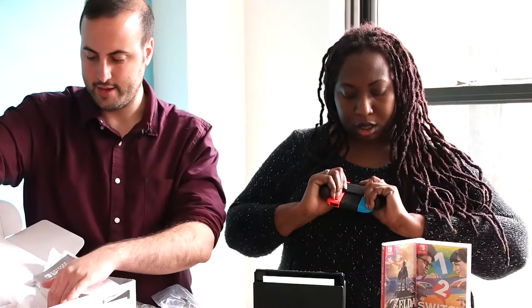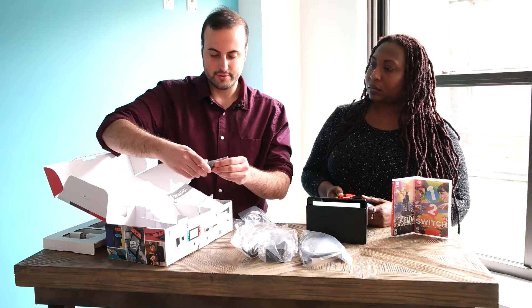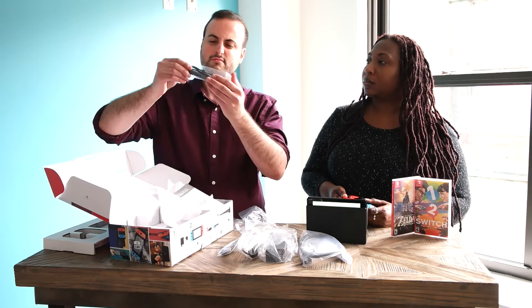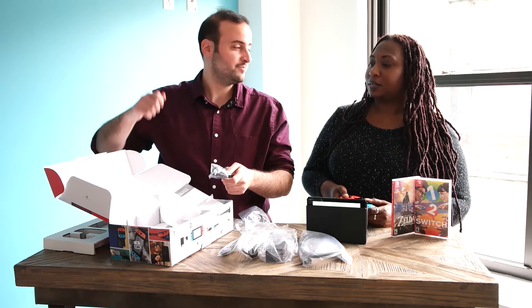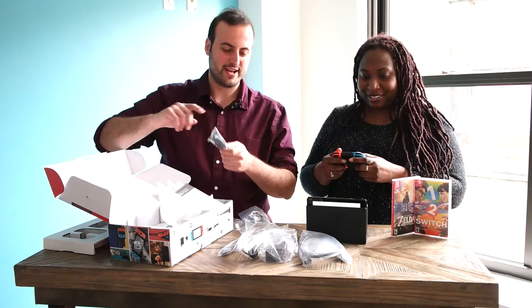You've got your requisite cables — your HDMI cable, your power cable, your USB-C cable — everything you need to get the Switch up and running. And there are wrist straps too. If you're playing those motion control games — milking cows, sword fights — you don't want to drop the Joy-Cons, so you've got to strap these on.